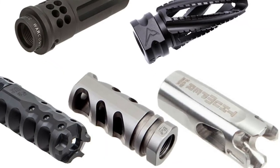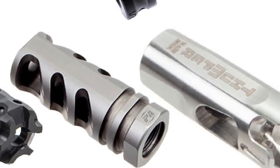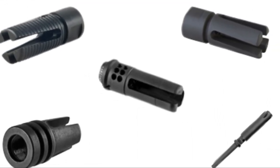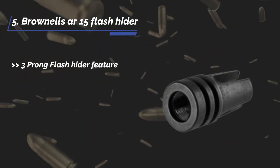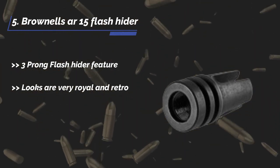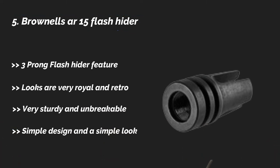Today I am going to provide the reviews of the best flash hider for SBR to make your selection task easier. Let us check out the best 5 available in the market. I am starting from the last in the list: the Brown Elzar 15 flash hider. It features a 3-prong flash hider design. Looks are very royal and retro. Very sturdy and unbreakable, with a simple design and a simple look.